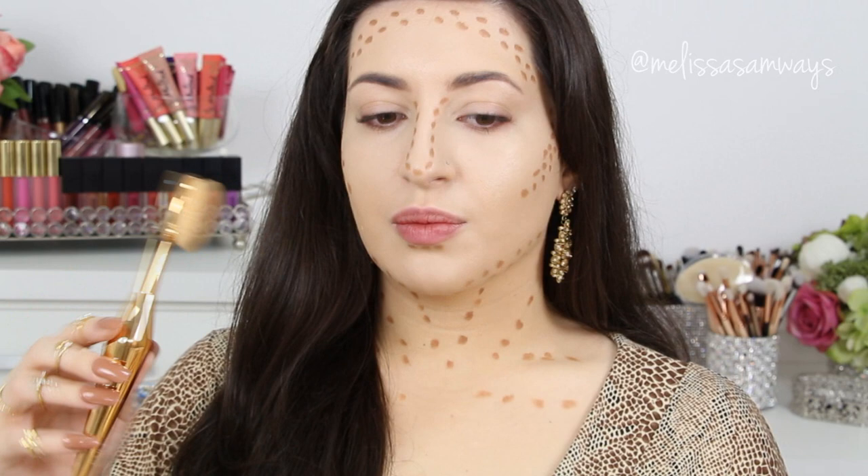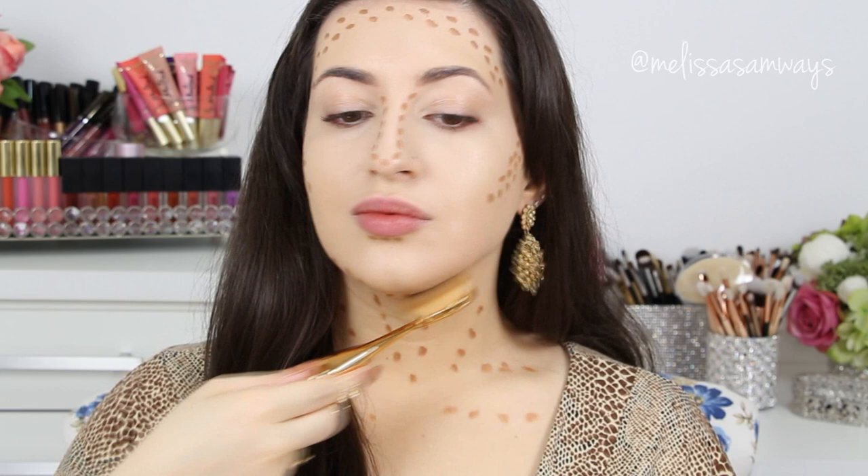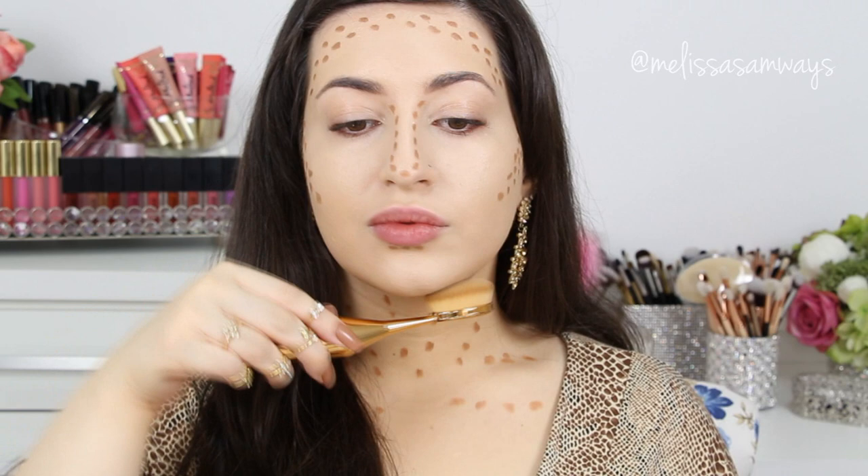With the same brush I'm going to blend this contour. I really love this brush because it gives a really airbrushed finish and it looks so perfect.